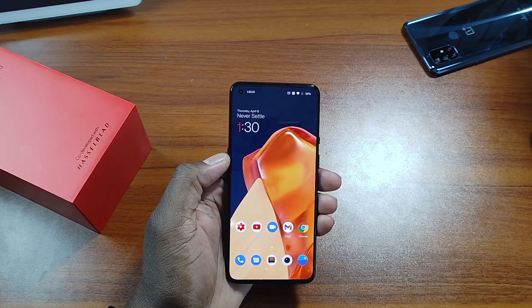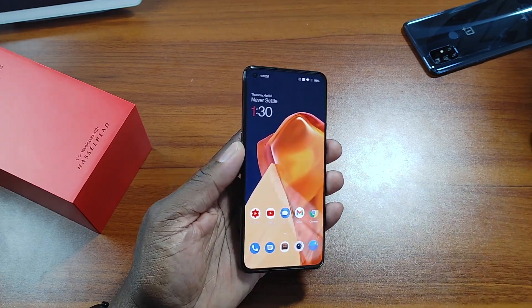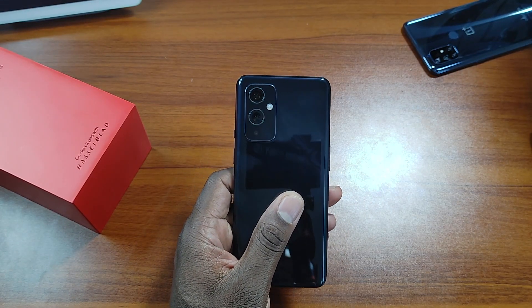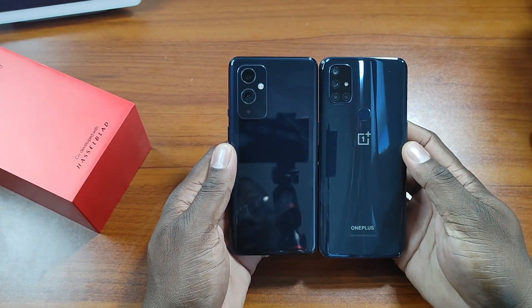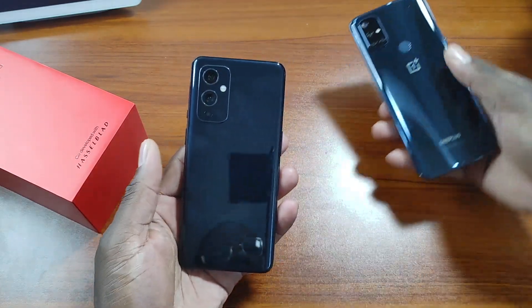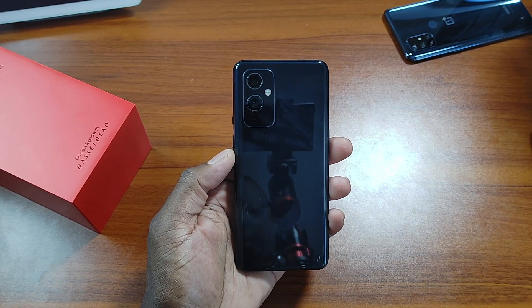Folks, I gotta tell you — whether you get the 9 Pro or the 9, I have the 9 and this phone is fantastic so far. This is going to be my best experience with OnePlus more than likely. Here it is next to the Nord — this is so nice. It's just sick.